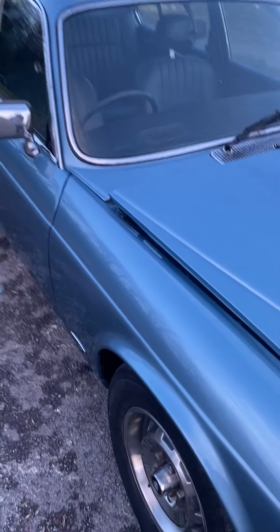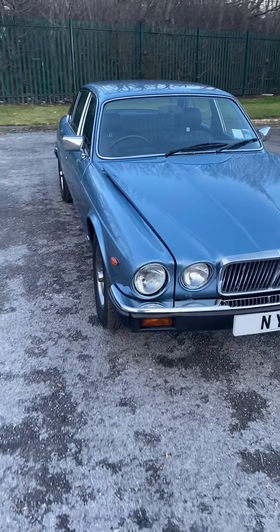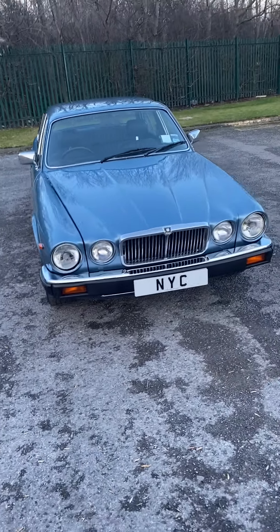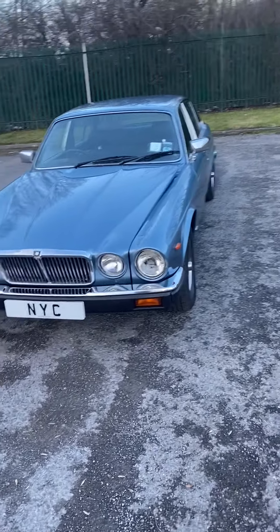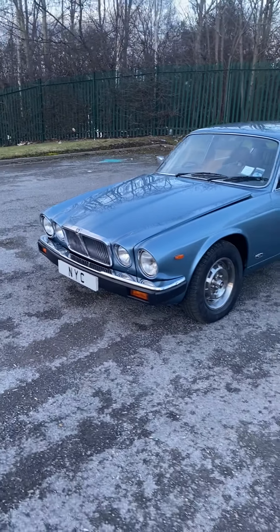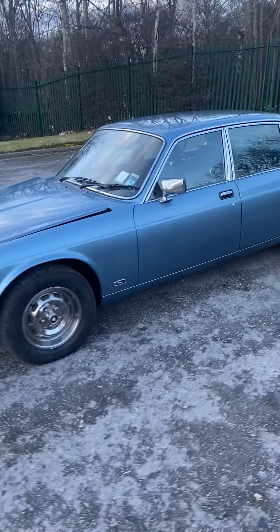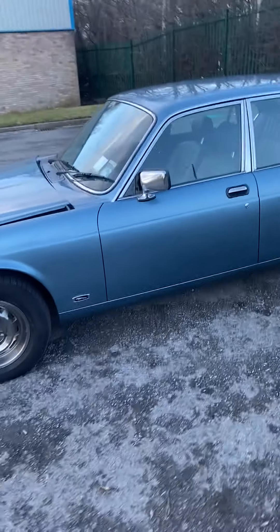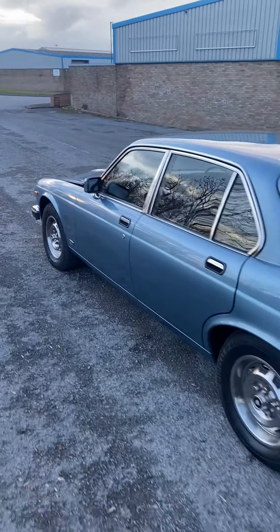We've had the rocker covers taken off with all new gaskets on. You can see we've changed all of the bolts for chrome bolts, and just painted up the distributor, powder coated the air intake, powder coated all of these braces - just to give the car a nice look under the bonnet as well. It's got a 12-month MOT on it now.